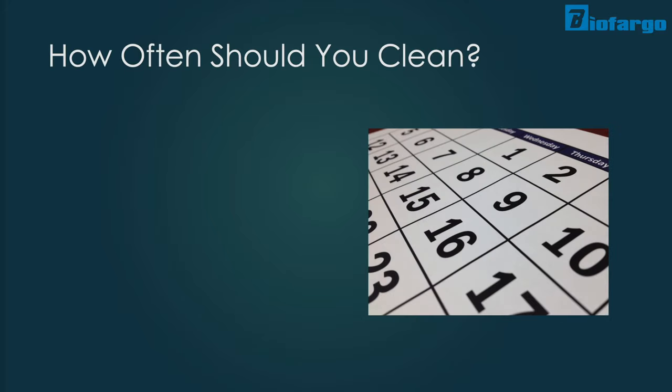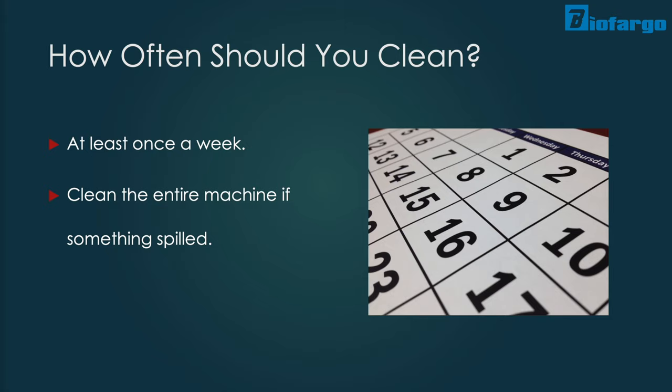Now that we've covered how to clean your centrifuge, here's how often you should do it. Generally speaking, you should clean your centrifuge machine at least once a week, unless something spilled in the centrifuge, in which case you should clean it immediately. If you're cleaning your centrifuge due to an accidental spill, make sure to clean the entire machine, not just the affected area.